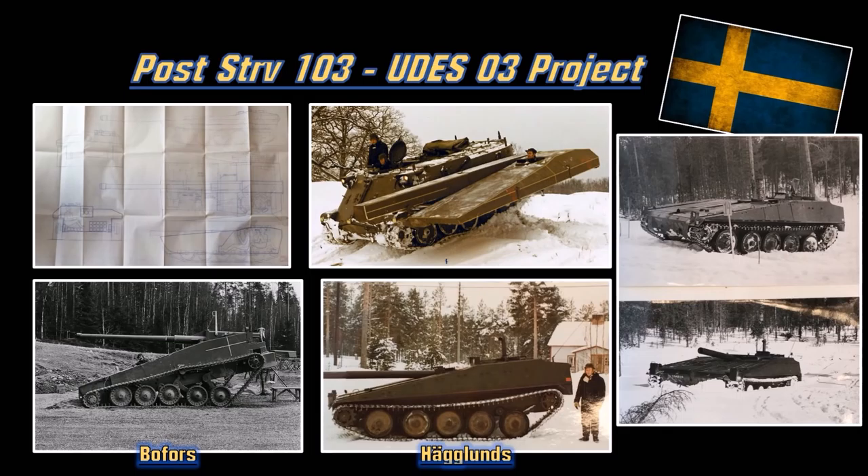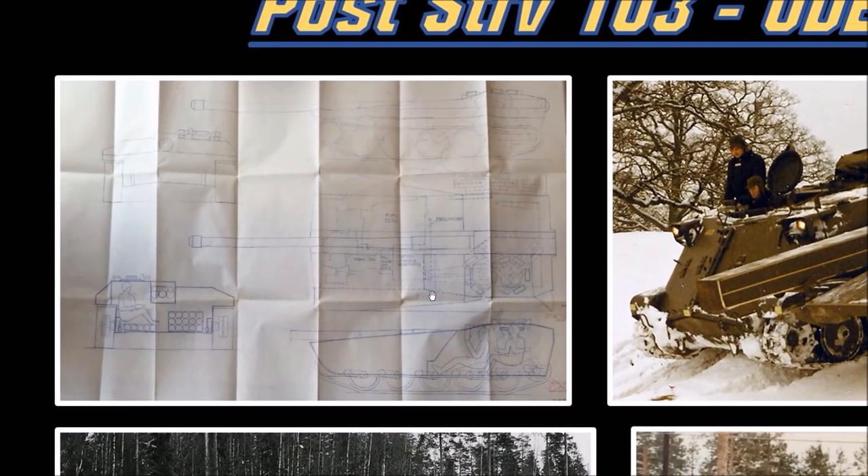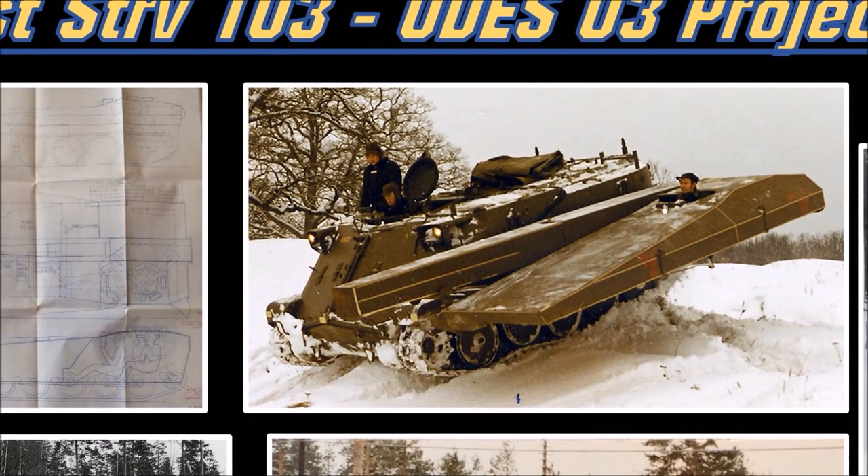Here is the UDES-03 project. As mentioned, the UDES is a prototype - they want to find a smaller, cheaper, lighter S-tank with less resource consumption. They drew up a design, liked it, and tested the concept. They mounted a mock-up next to a PBV 302 APC - the Swedish M113 - to test the chassis ground clearance and the gun. This gun could also elevate by itself, which is a little bit better than the S-tank because the S-tank's gun is fixed mounted.